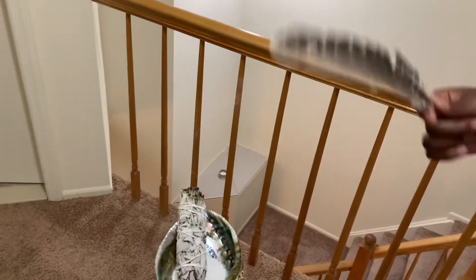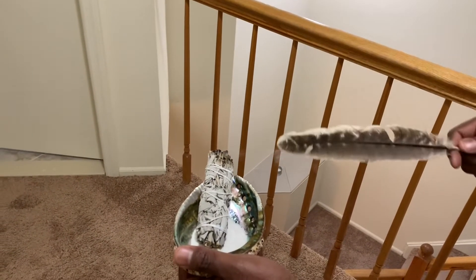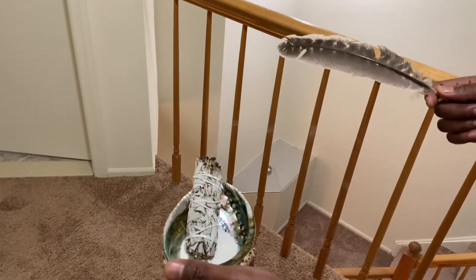Lord, please bless this home. Bless us. Get rid of the negative energy. Bring in this positive energy. Amen. Amen.